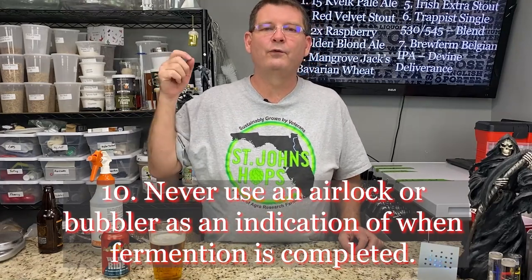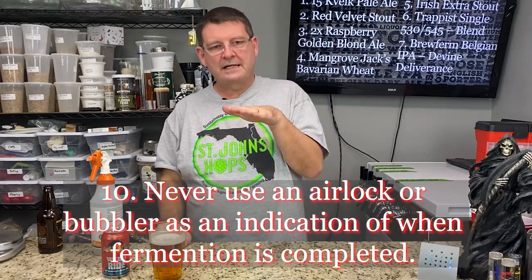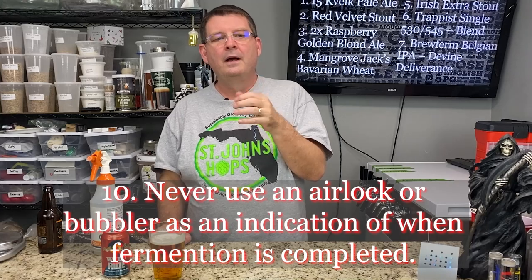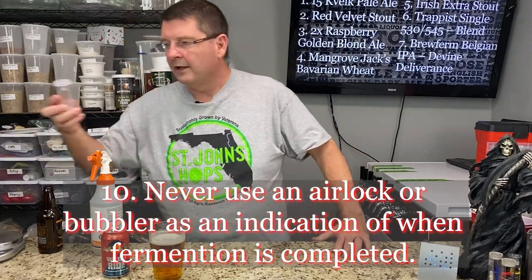Number ten, final one — I know people have said this over and over, and I'll say it till I'm blue in the face: never use an airlock or bubbler as an indication of when fermentation is done. Just don't. Now, if the bubbler is going crazy — great, let it go, leave it alone. If the bubbler hasn't done anything and it's been two or three days since you just started it, yeah, we've got a problem. But don't sit and stare at that bubbler for five or ten minutes. The only way you're truly going to know if it's done is if you know what the final gravity should be and you use a hydrometer. When using a hydrometer you're going to agitate and oxygenate a sample, which means don't put it back into your main beer — throw it away. A little bit of loss, not a big deal.